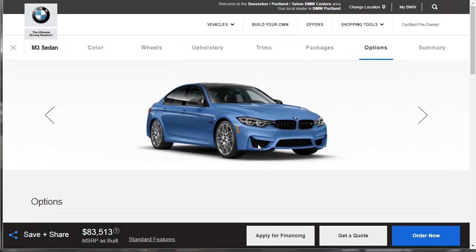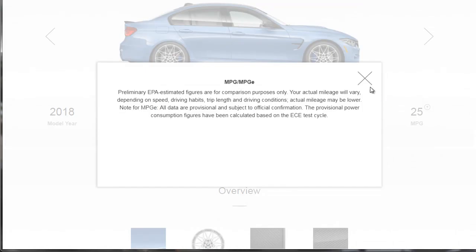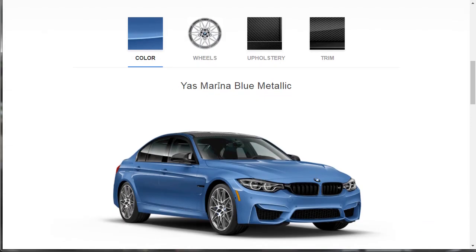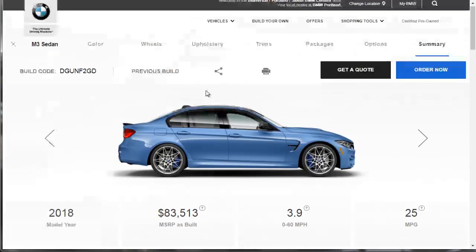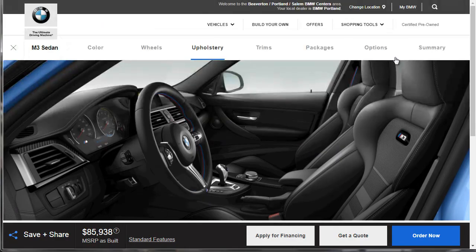This is model year 2018. The as-built price is $83,513. This thing does 0 to 60 in 3.9 seconds and will manage 25 miles to the gallon. We've got ours in Yas Marina Blue, with the 20-inch M-Forged wheels, which automatically gave us the competition package. Oh wait — we have the cloth leather interior. Let's go back and change that. Okay, perfect — there we go. Back over to summary.